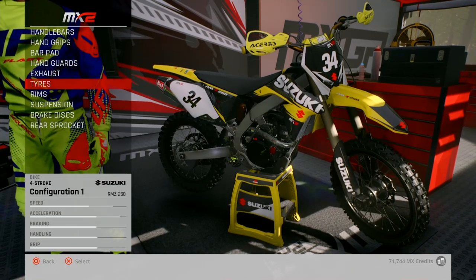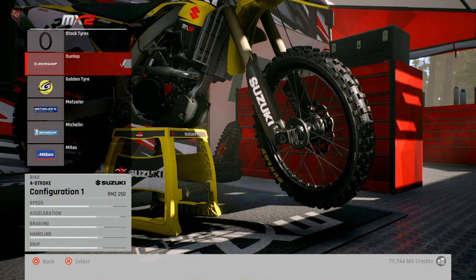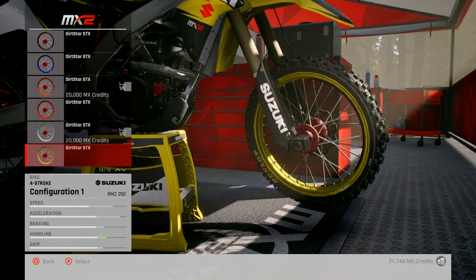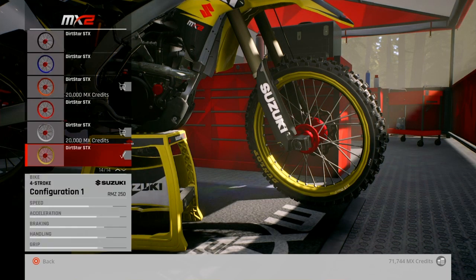And then tires - obviously Dunlop. What's next? Rims - gold. Gold, gold, nice. And we've already purchased them. Nice, nice.